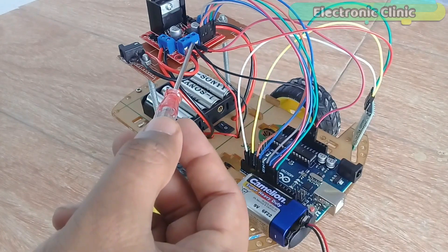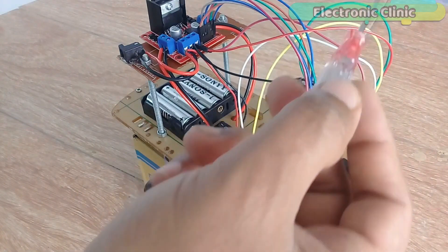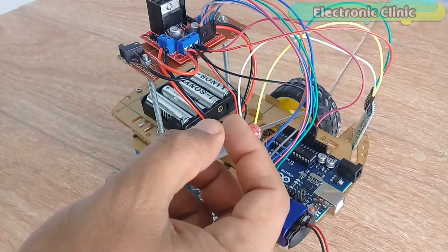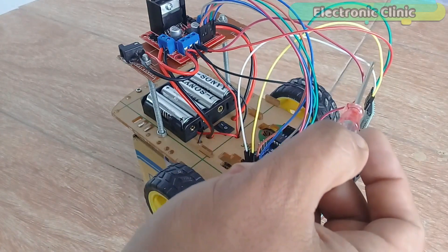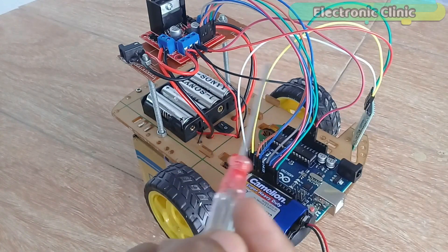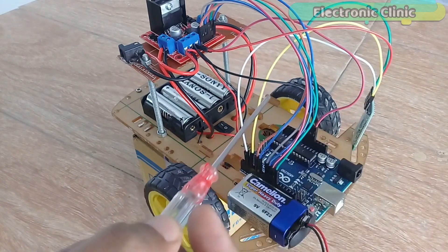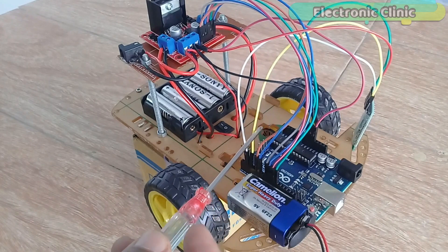The VCC wire of the Bluetooth module is connected with the 5V pin. The green wire is the ground wire and is connected with the Arduino's ground. The white wire is the TX wire and is connected with pin number 2 of the Arduino. The yellow wire is the RX wire and is connected with the Arduino's pin number 3.